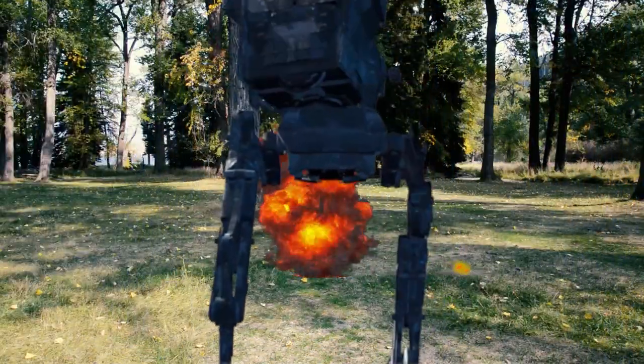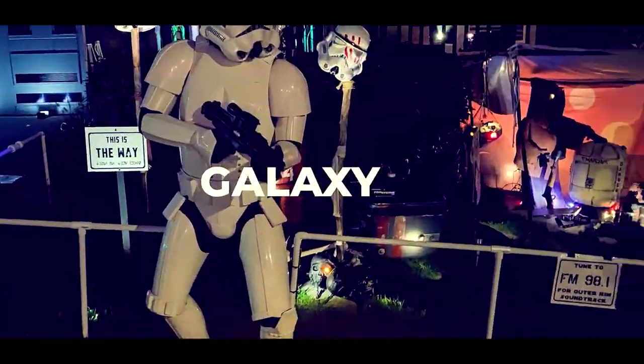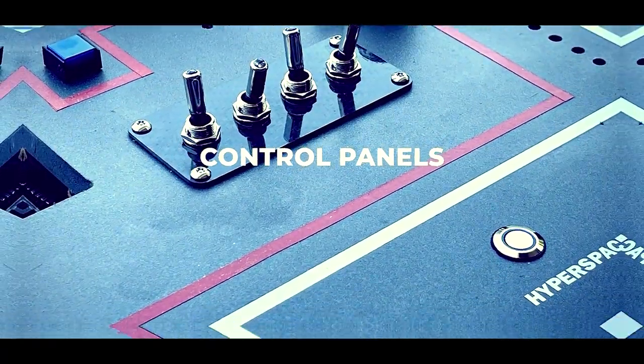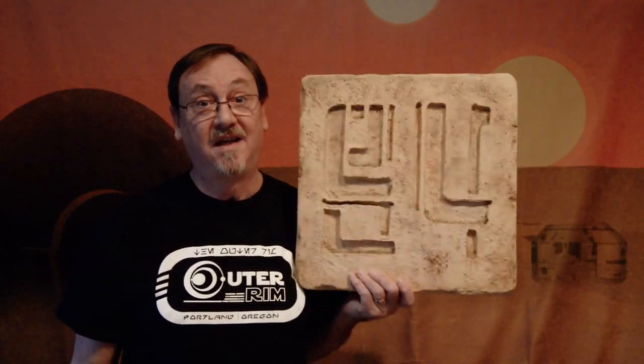Wait a second. Did you hear something? Alright you guys, all joking aside. Today on the Outer Rim, I'm going to show you how I made this super cool Docking Bay 94 sign. Let's get started.